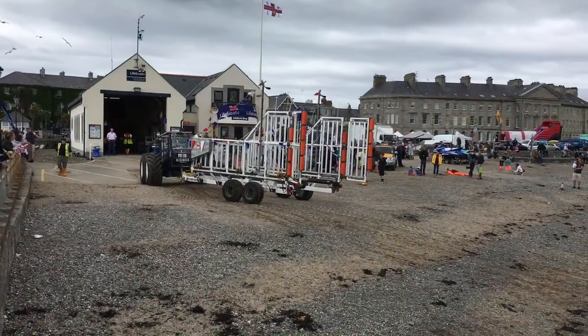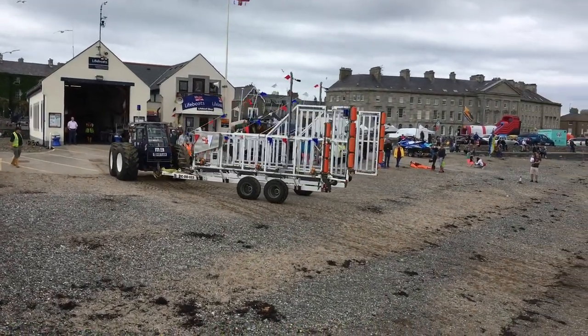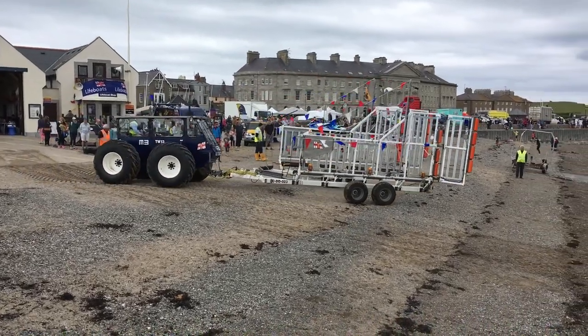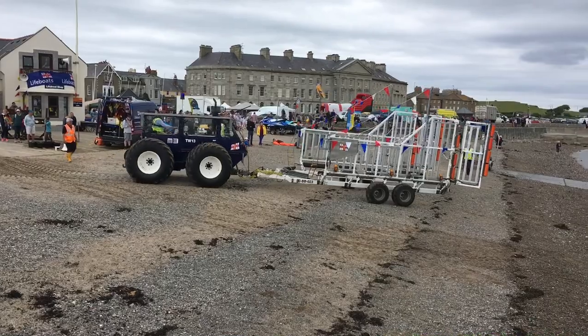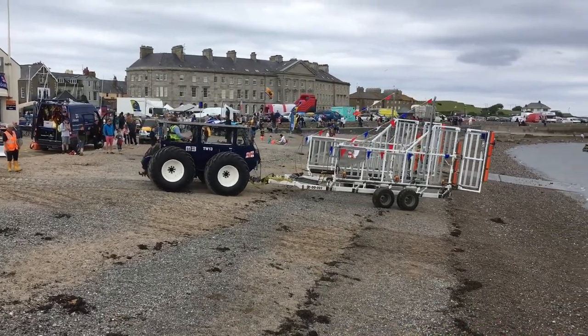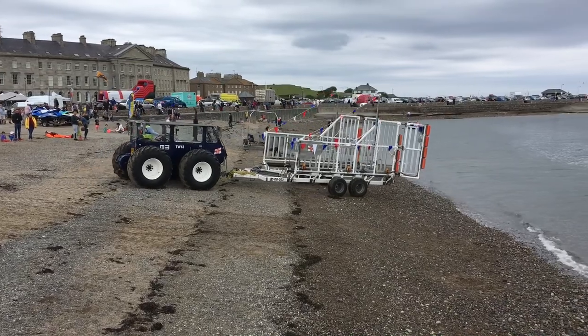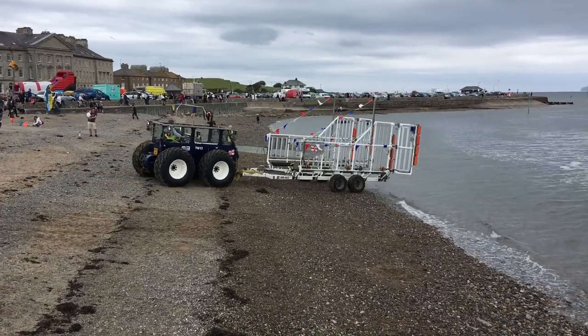Everybody's out of the way, everybody's safe, and he's assisted by the shore crew. So not only do we have the lifeboat crew, we have the shore crew who get the lifeboat ready to go to sea and then assist with its washing down and recovery. Just as important to the lifeboat crew — a little bit less glamorous, but just as important.